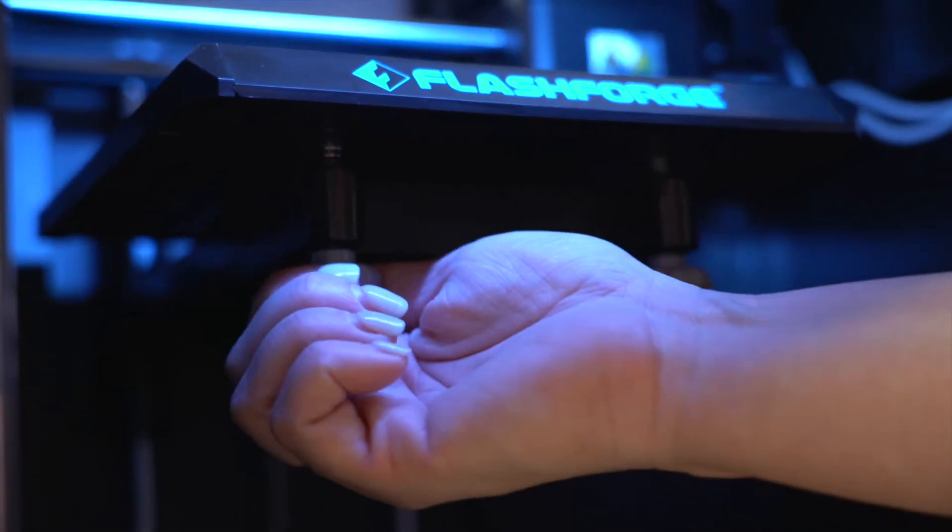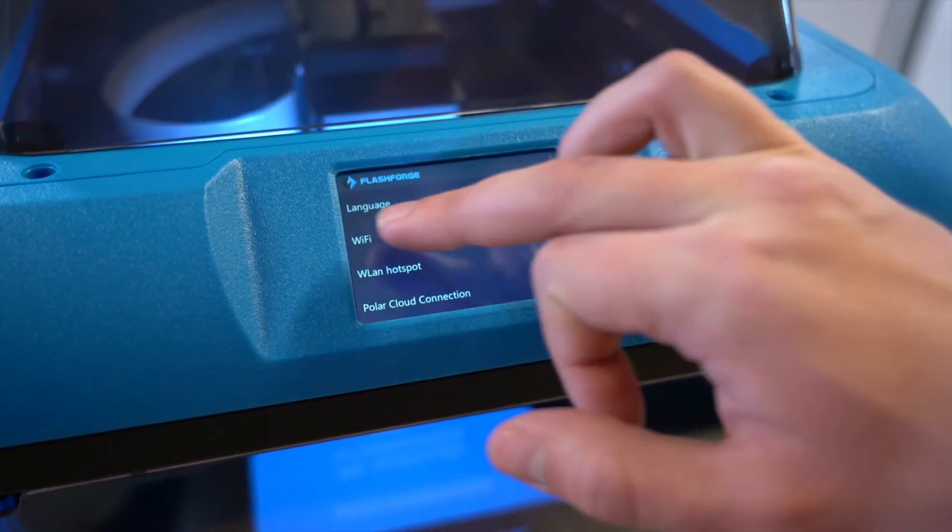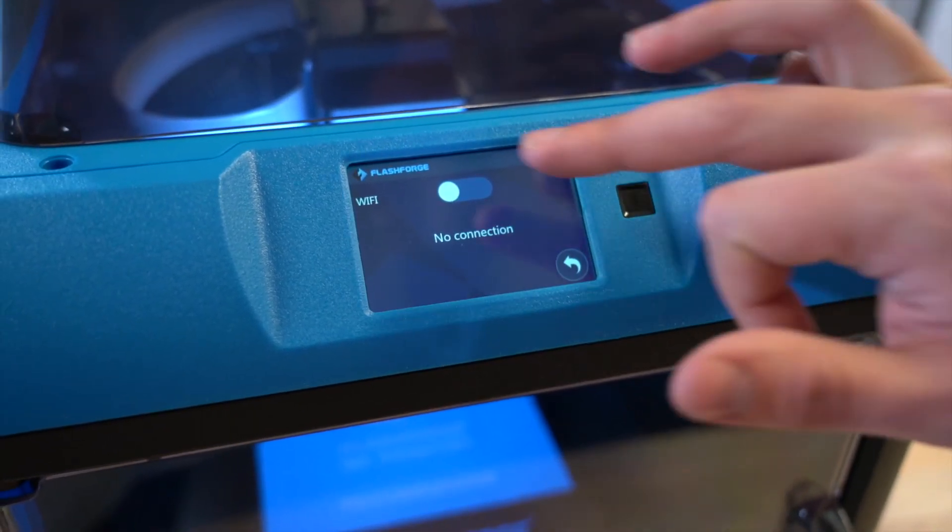Once the setup is done, you will need to connect the 3D printer to the internet. There are a number of ways this can be done. Follow the first Makerspaces flowchart for directions on how to do this.